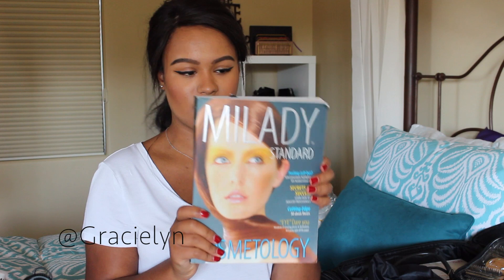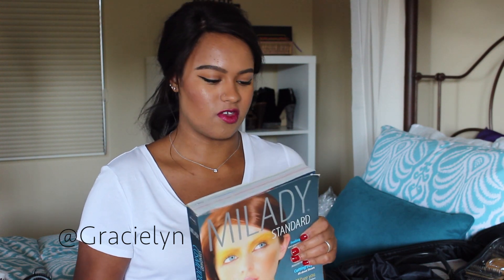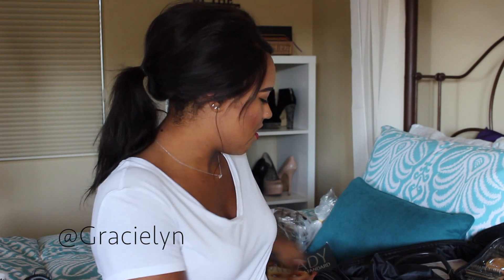Another thing right here that's easy to grab is my textbook. This is the Milady Standard Cosmetology book. At Aveda previously they would give you an online version of a textbook to put on your iPad, but my class got the actual textbook, which a lot of the older classmates were jealous about because the online version was deleted off your iPad after a year. So I'm glad I got this because I can always look back and reference it.